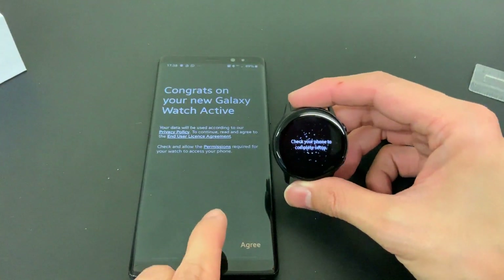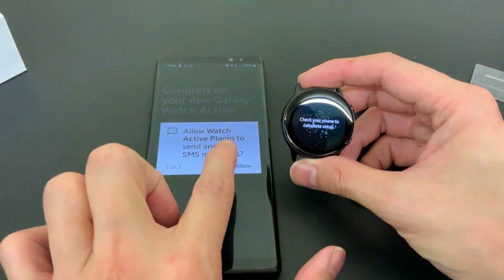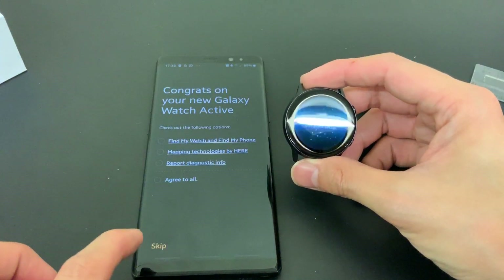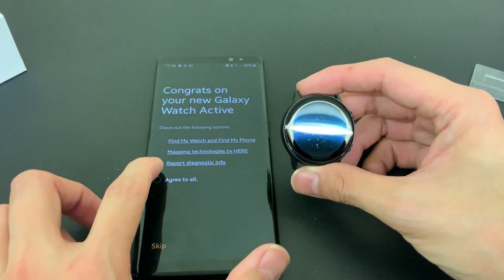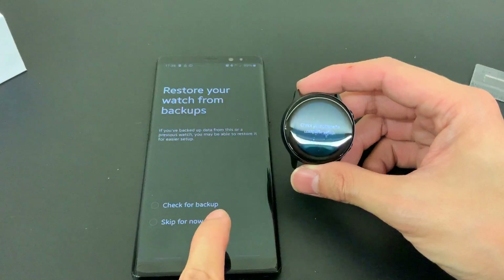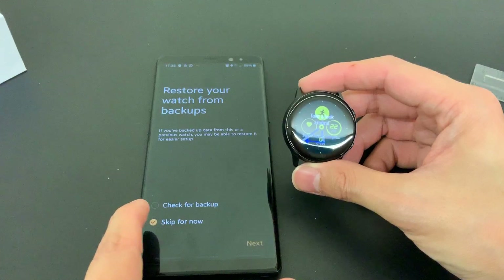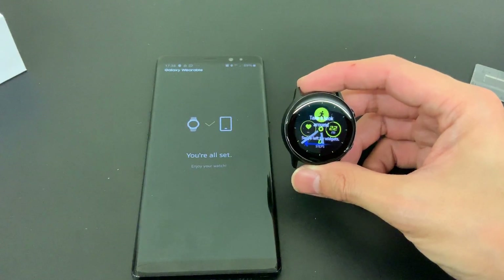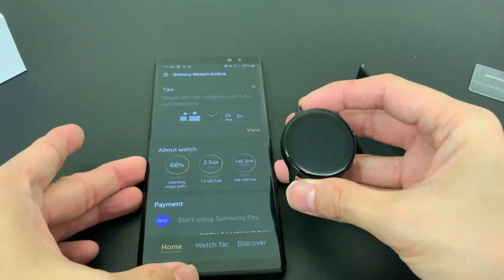Congratulations on your new Galaxy Watch Active! Allow plugins, allow access to your calendar - I don't think there's any other choice; you have to agree to everything anyway. There is no backup so we'll skip that, and we're all set - enjoy your watch.